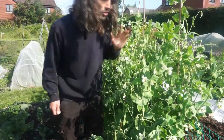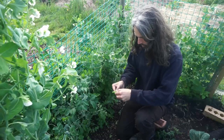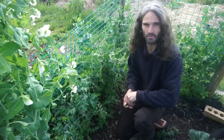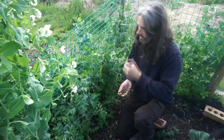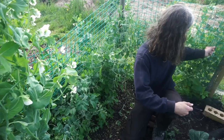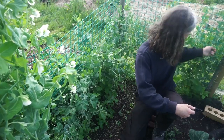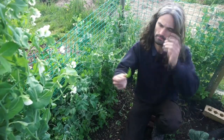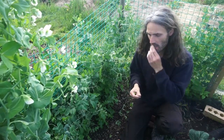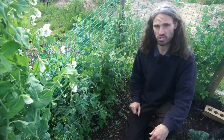The Meteor peas I picked earlier have nice peas inside — if I'd left them a bit longer they'd have been bigger. Lovely and sweet, absolutely wonderful. And over here the Jesse sugar snap pea — crisp and juicy. Success so far with regards to peas.